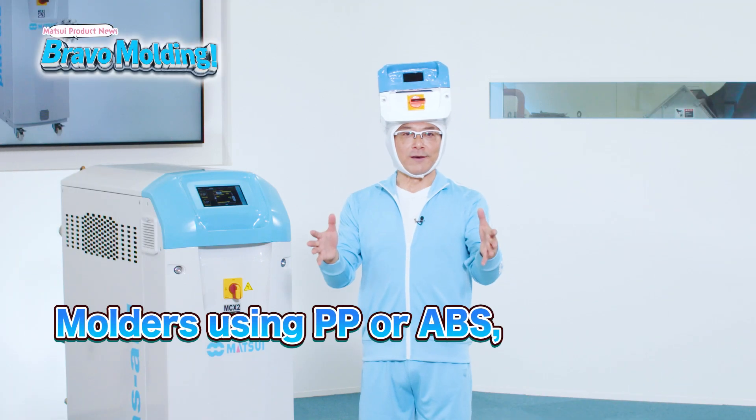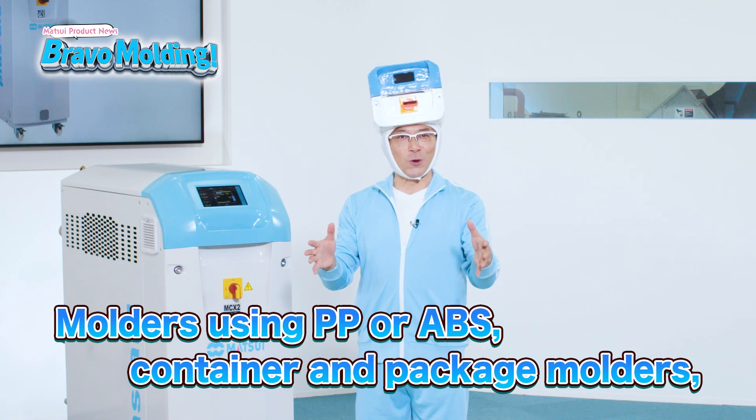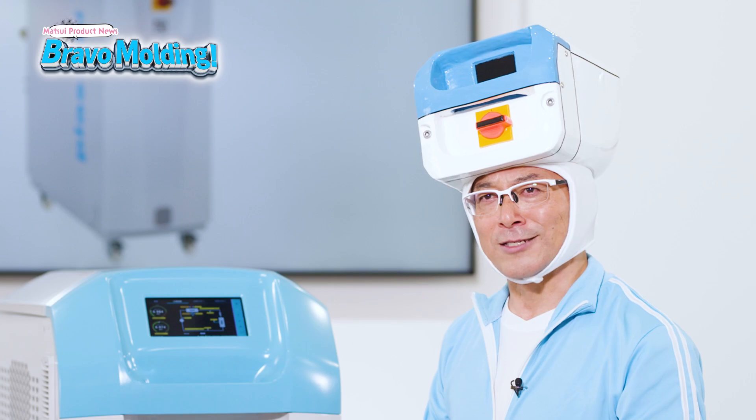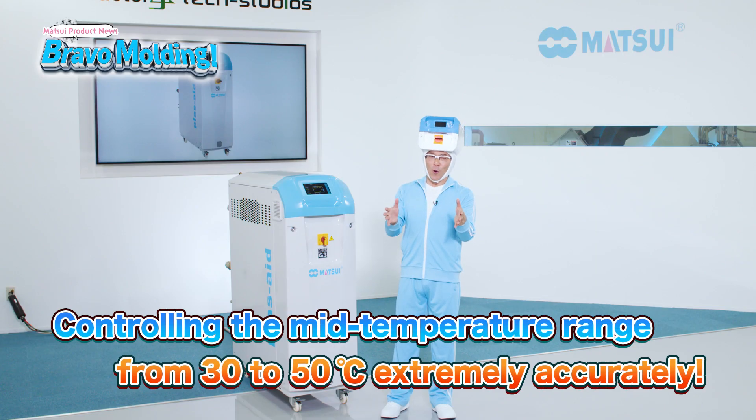If you mold containers or packages from polypropylene or ABS and moreover aim for high cycle molding, please don't miss this! Because it can control the mid-temperature range from 30 to 50 degrees Celsius extremely accurately!